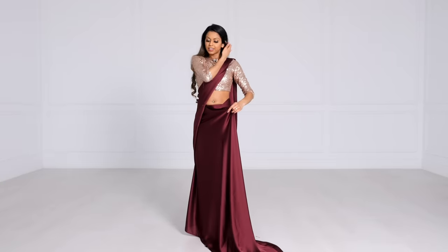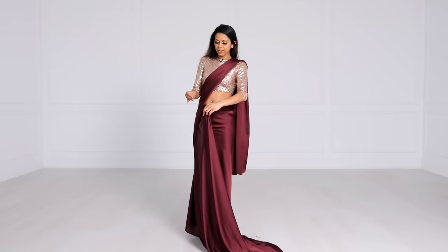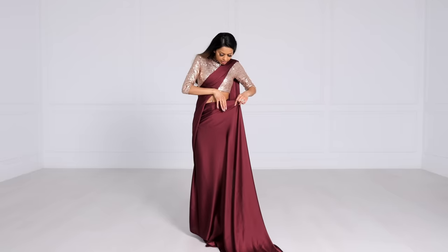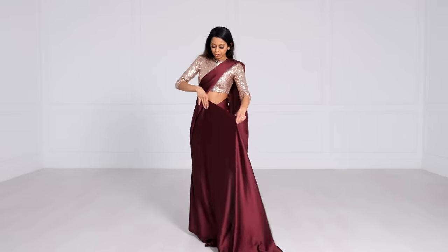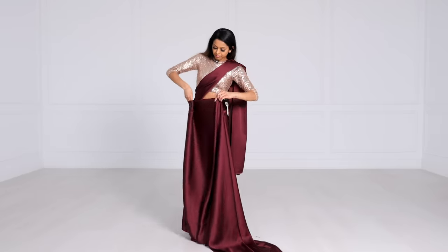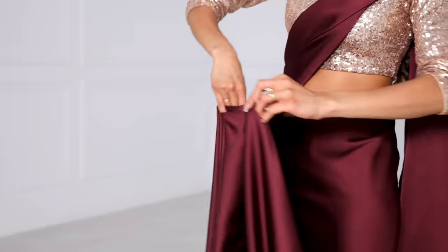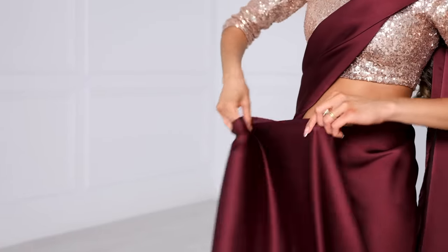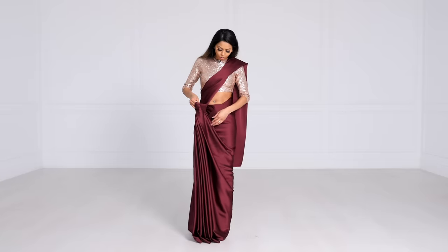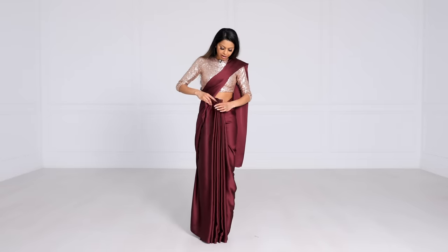Pleating is very easy. Hold the fabric with three fingers and your thumb, bring the sari up, grasp it, and then guide the fabric between the pinky and the thumb. We have a separate video on just this part if you want to check that out. Once you've pleated all the fabric, if there's any left over and you can't take another pleat, don't worry about it — we'll take care of that later. Let go and you'll have your pleats.